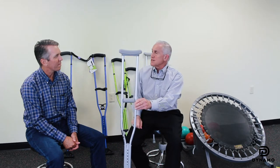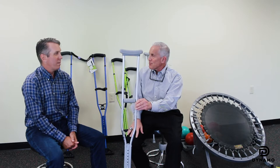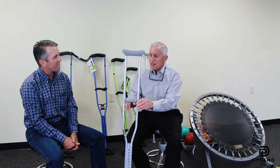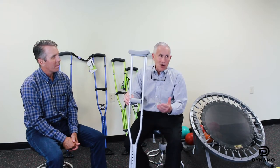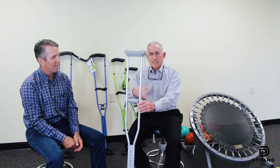And then you've got the axilla — it's 100% problematic if they lean on it, so there's no way around it. I think you have to take this traditional model and say it's been there for a long, long time, and it's time to change.